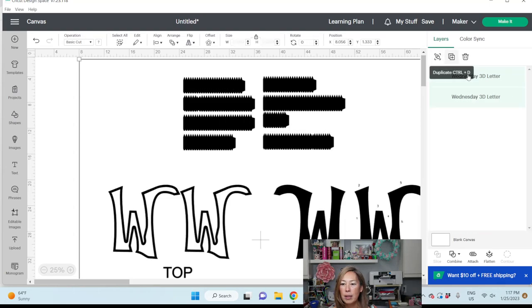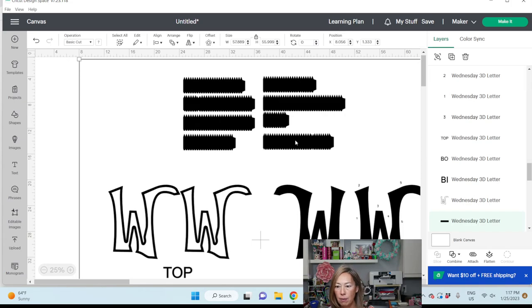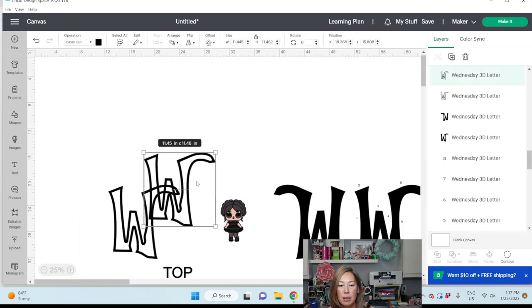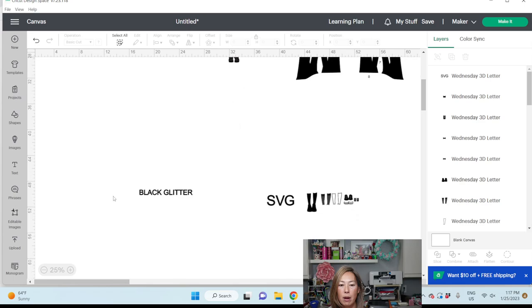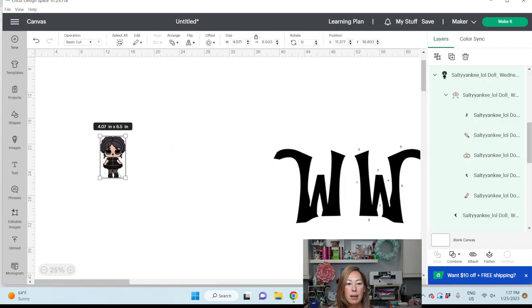Let's ungroup this and just delete a bunch of stuff. I'm going to grab all of that. Oh, there's my little LOL doll. I'm just removing all these things. I really want to know how big this is, so let's make this bigger.